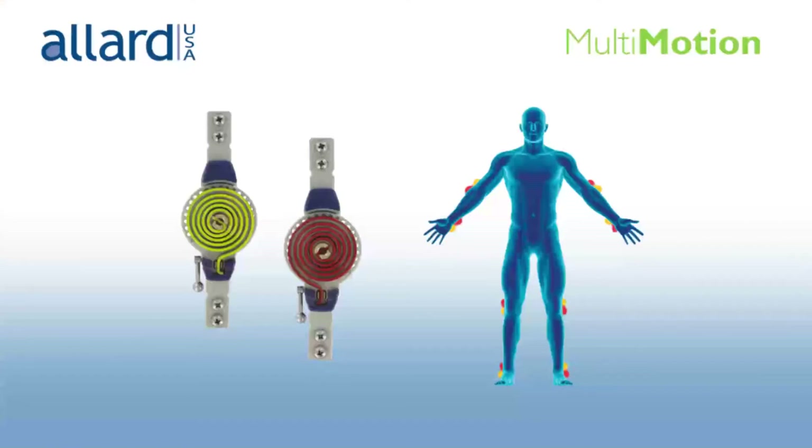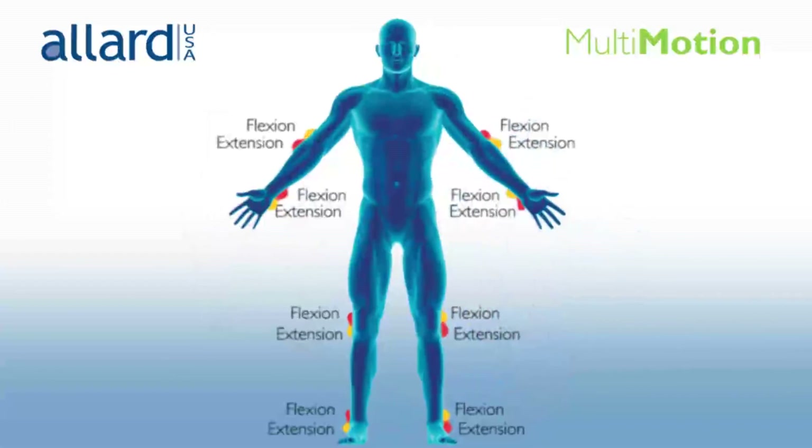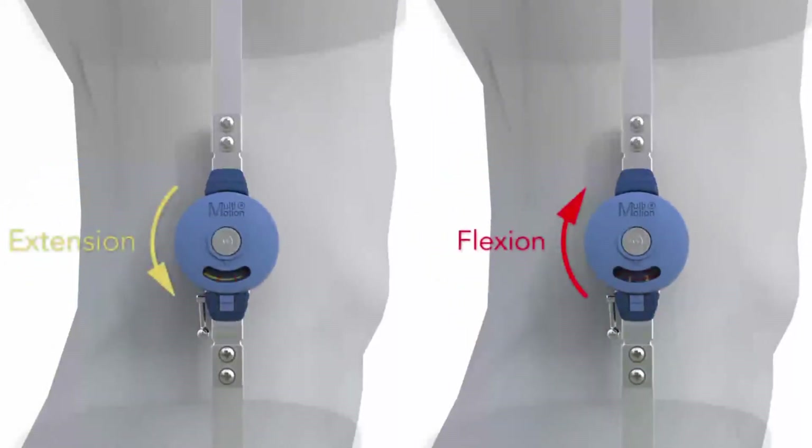The joints can be set up to apply force in flexion or extension direction. This direction of force depends on the side of the body and the anatomical joint for which the orthosis is to be used. The tension spring is red on one side and yellow on the other. For example, for the right knee, to create extension force, the yellow side of the spring should face up. To create flexion force, the red side of the spring should face up.